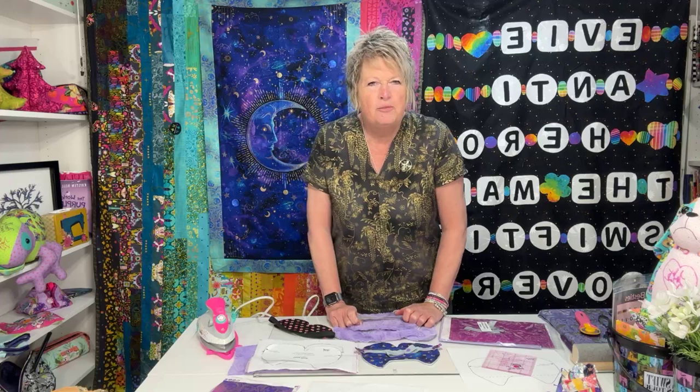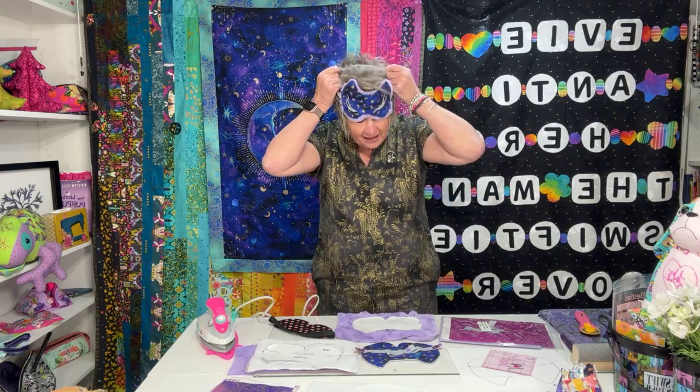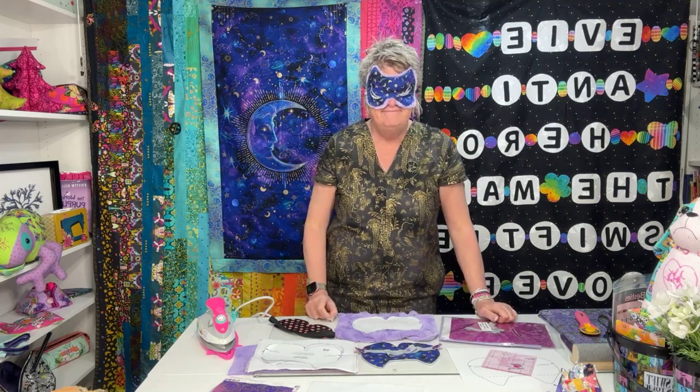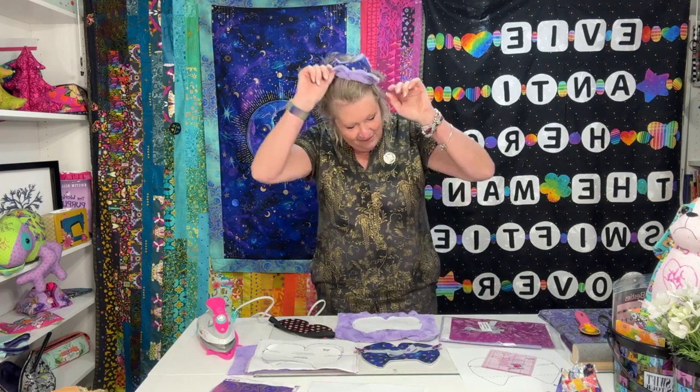We had a quilt retreat here a few weeks ago and the first night — it's like when you're at a quilt retreat it's eat, sleep, quilt, repeat — everybody had to show up in their pajamas after dinner for this special project. Our project was to make this sleep mask, and it's a cat sleep mask. I wear a sleep mask every night so it was kind of fun.